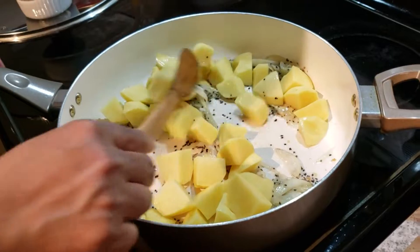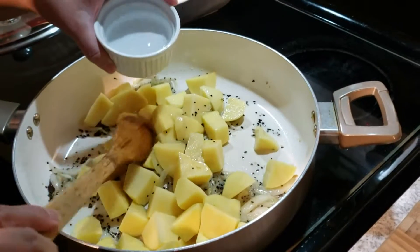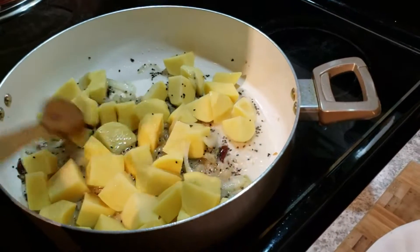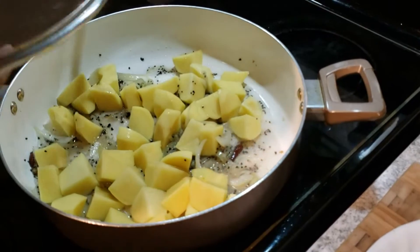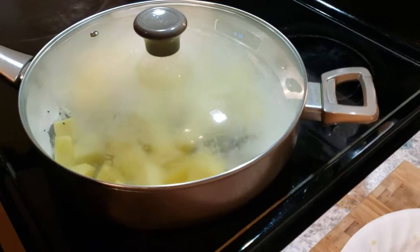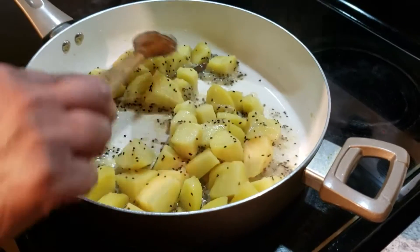When the onion is translucent, add the potatoes and give it a mix, then add about half a cup of water.